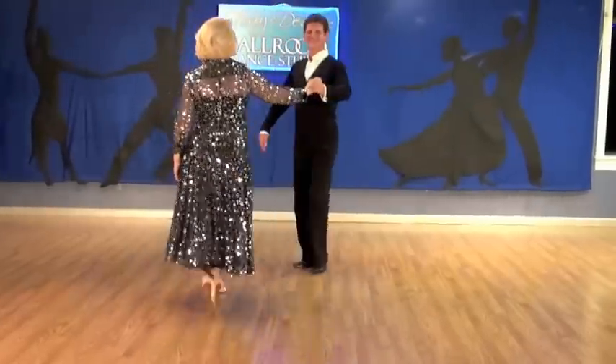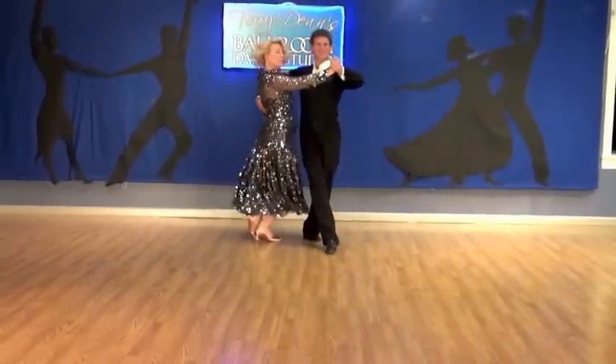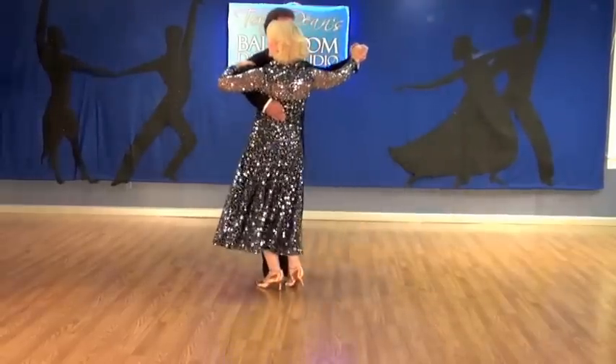We'll try that again. Ready? And slow, slow, quick, quick, slow.